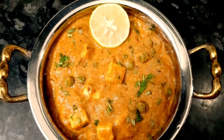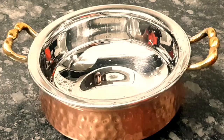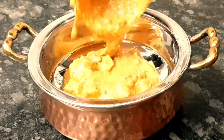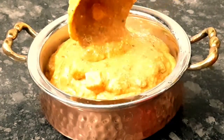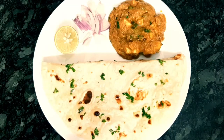Hello friends, in this video I will show you a very much restaurant style recipe. It is very tasty in the restaurant — fried rice and pulavel. It is very tasty in the restaurant.